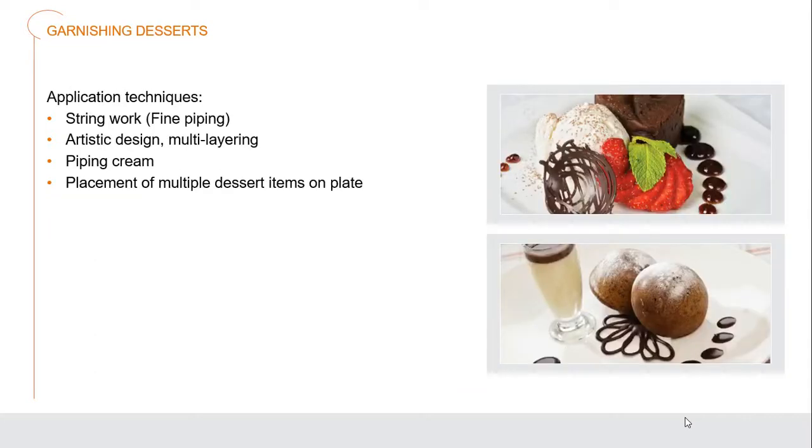There is what we call string work — very fine piping of different things: creams, different sauces, or pastry creams. We use our artistic design, multi-layering our desserts up, some within others, to give more depth by piping cream out. We also have the placement of multiple dessert items on the plate, where you may have several small dessert items that all go together on that single plate.